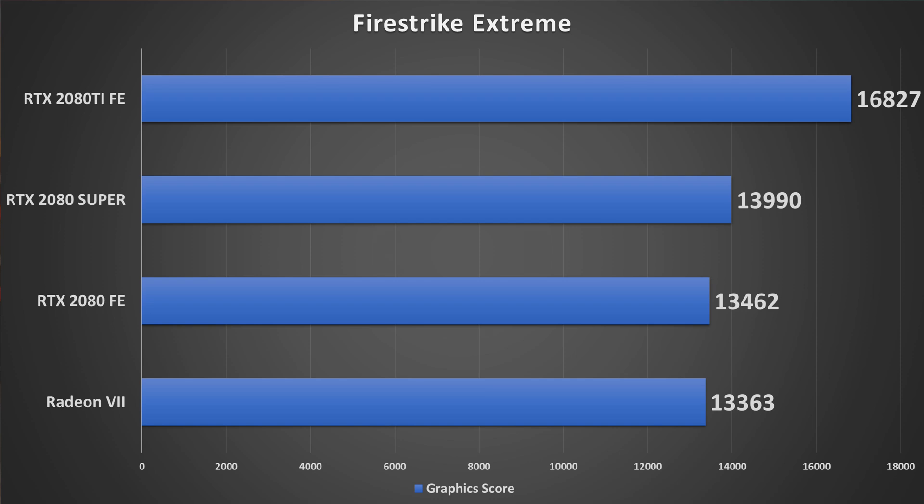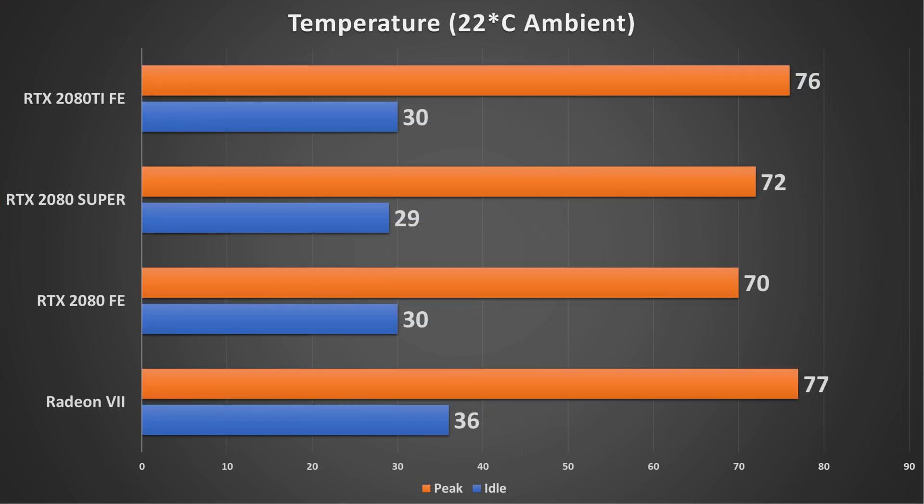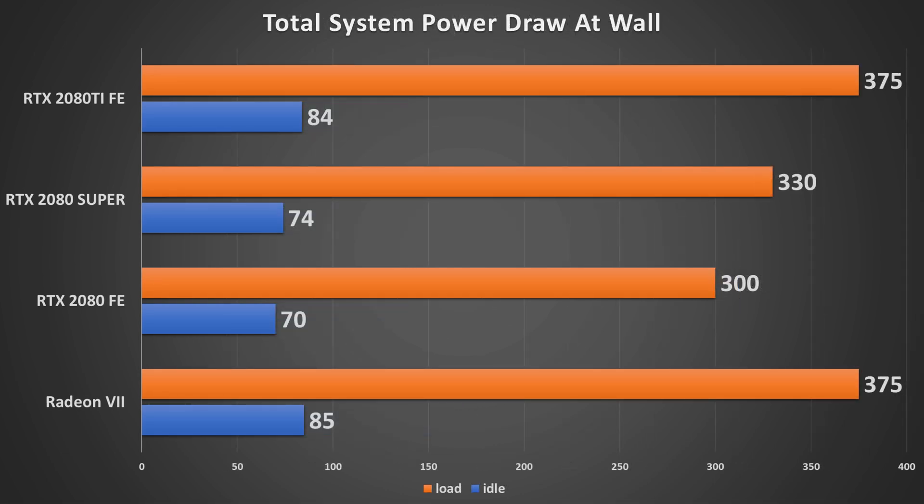In Firestrike Extreme, we see about a 500-point increase, so the 2080 Super is off to modest gains over the 2080 Founders Edition. In TimeSpy, we see again about the same resulting improvement — staying close, but around where a heavily overclocked RTX 2080 would have fallen, and this is at stock settings. Thermally, it runs a couple of degrees hotter than the 2080 Founders Edition, which makes sense as it's the same cooler handling more heat. Power draw shows about a 30-watt increase in total system draw during Unigine Valley looping, which fits right in line with what NVIDIA specified.